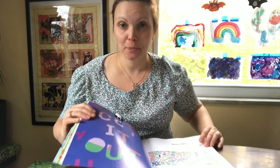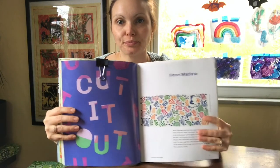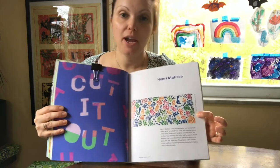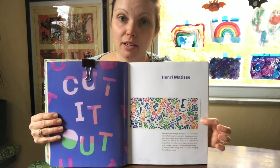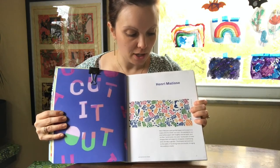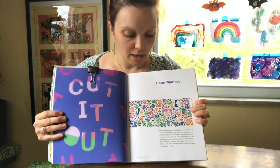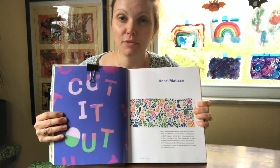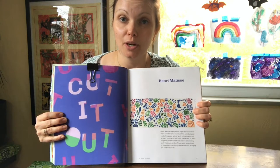Let's take a look in this book. Here we have the parakeet and the mermaid. As you can see, he used a lot of different colors and basically cut out shapes. They look very organic to me, or natural.